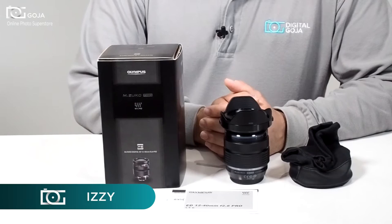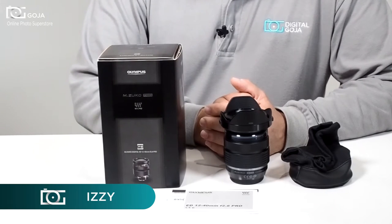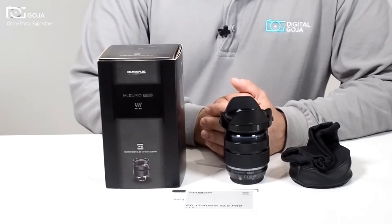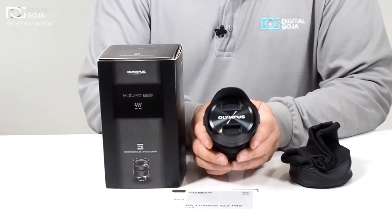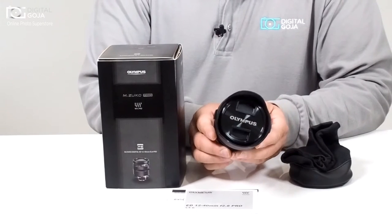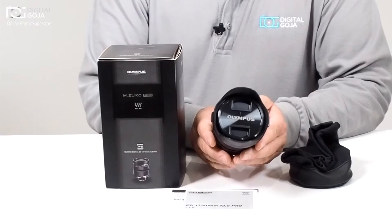Hi there, Izzy from DigitalGoja.com and today we're going to take a look at the Olympus ZUICO Digital ED 12-40mm f2.8 Pro lens — wow, that's a mouthful. What it means is that this lens is equivalent in the world of full frame and 35mm as a 24-80mm, but the beauty of it is that it is a constant f-stop of 2.8.